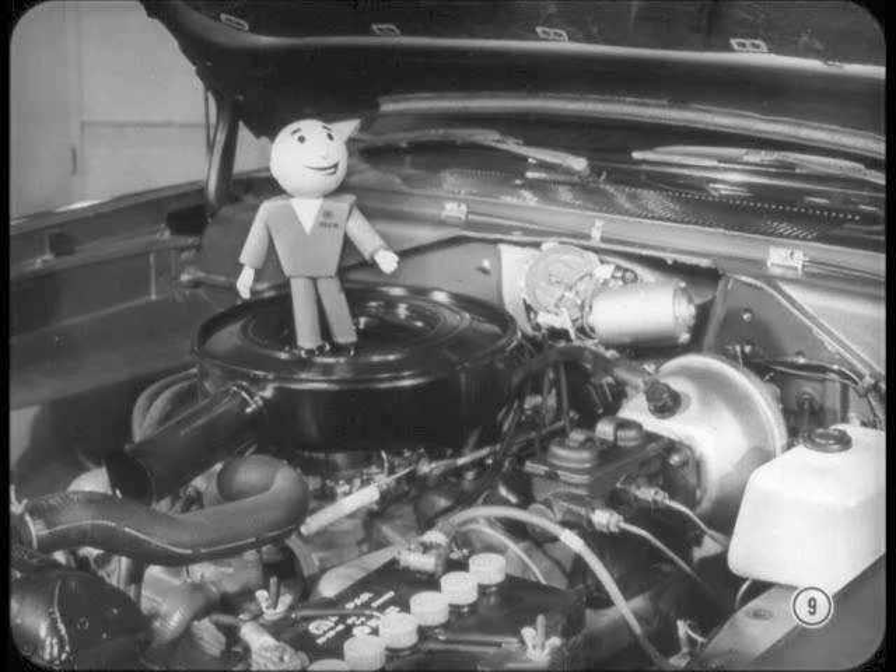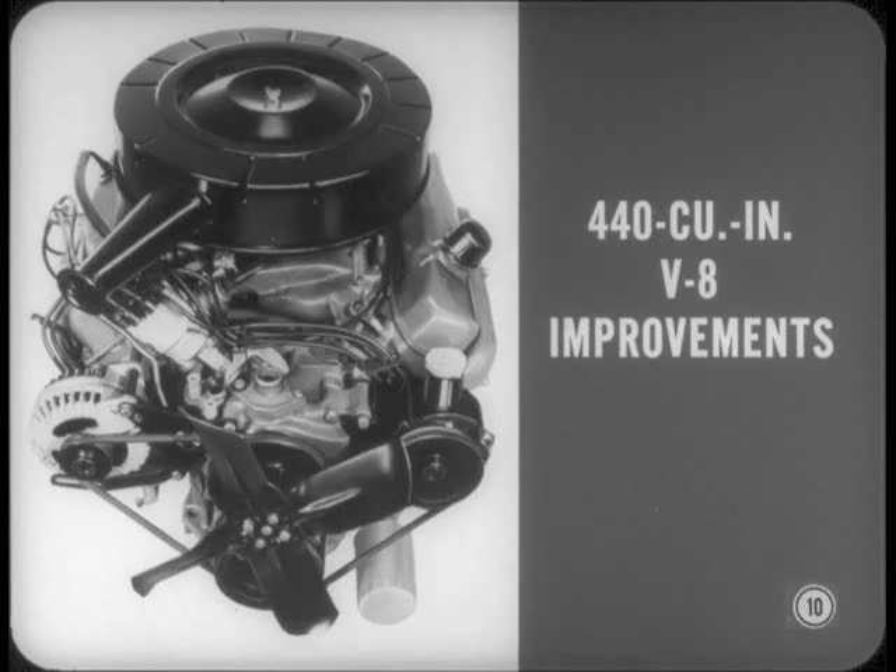The Canadian-built 318s retain the previous design block and heads with polyspheric combustion chambers. However, they'll have hydraulic tappets like the U.S. model.